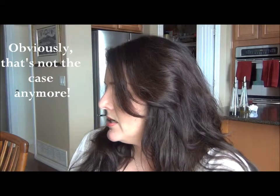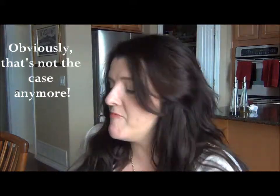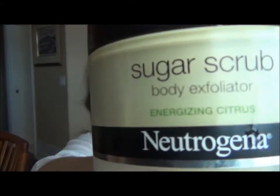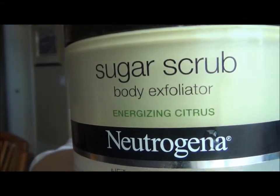So what I've been doing — right now it's three weeks until we go, so by the time you see this it will be two weeks — I have been using a body exfoliator sugar scrub in the shower. This is the Neutrogena body exfoliator with energizing citrus.